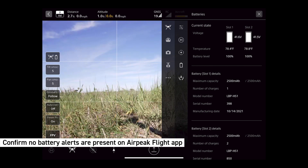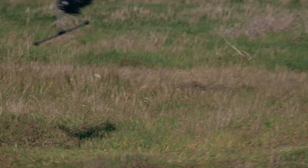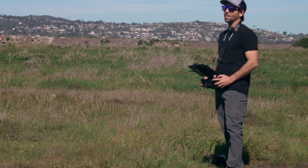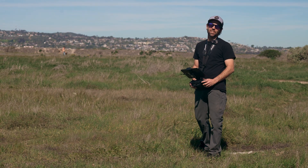You may now proceed with flight operations. So that's the battery hot swap feature. Be sure to check out more videos online.